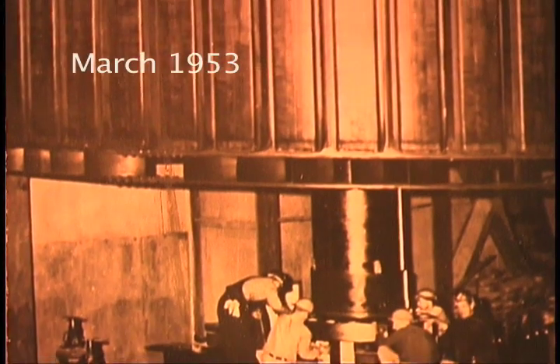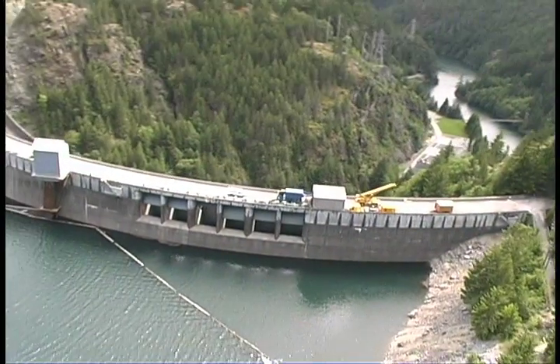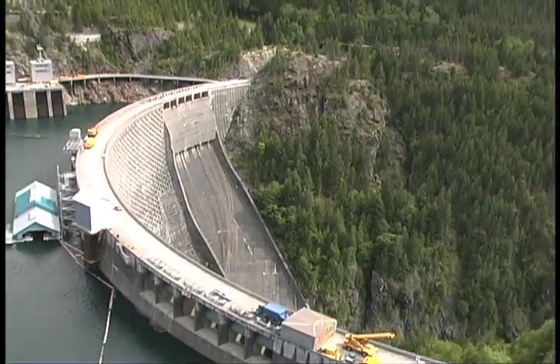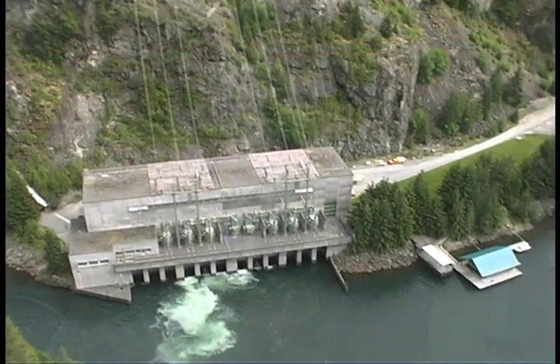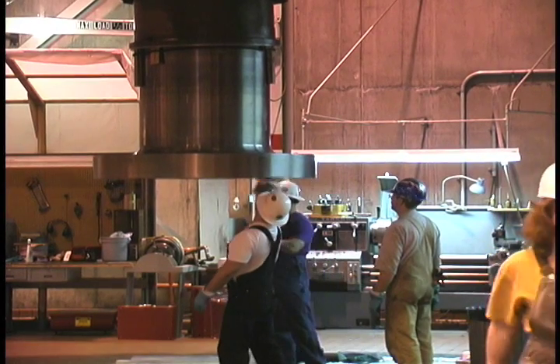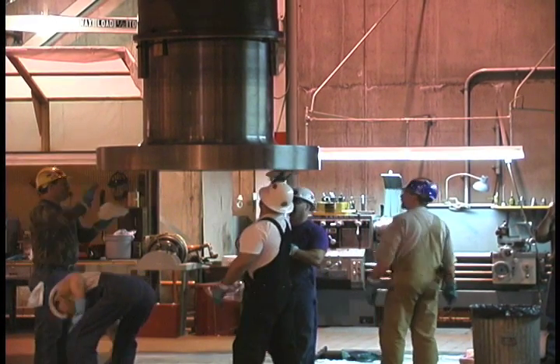Unit 42 was put in place at the Skagit Hydroelectric Project's Ross Dam back in the early 1950s. Ross is the third and largest dam in a series of dams on the upper Skagit River, about 120 miles northeast of Seattle. Unit 42 is one of four generators at the Ross Powerhouse, and taking one of these big machines apart means a lot of coordination. Many different crafts and skills are needed. On average, every 10 to 15 years, one would need to be pulled apart.